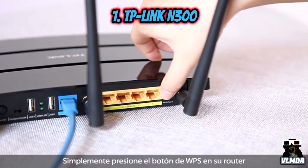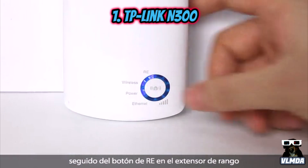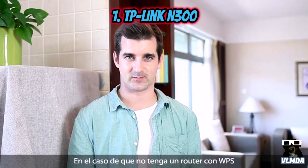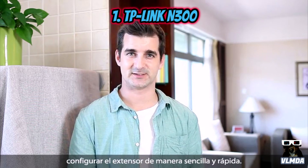Simply press the WPS button on your router, followed by the RE button on the range extender, and you're done. In case you don't have a WPS-enabled router, you can always use the extender's easy-to-set-up web management GUI.